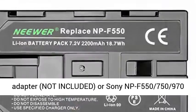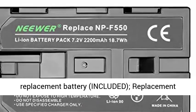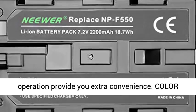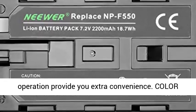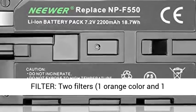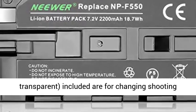Power source: powered by DC power adapter (not included) or Sony NP-F550, 750S, 970 replacement battery (included). Replacement battery and battery charger included for wireless operation provide you extra convenience.